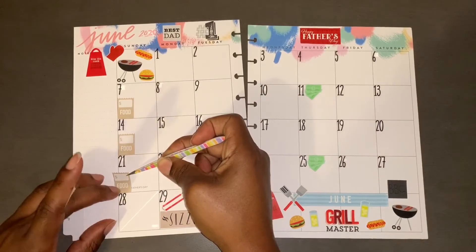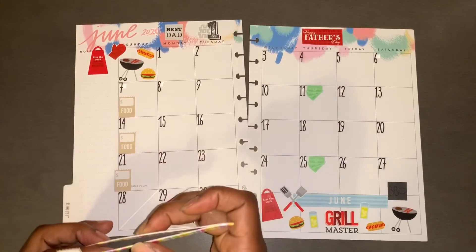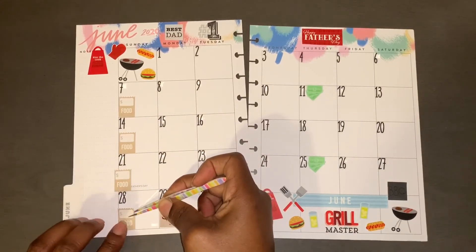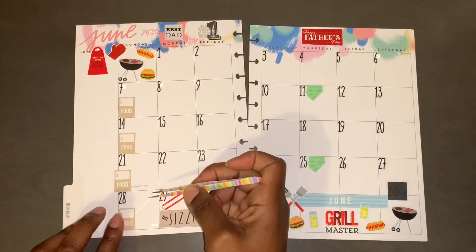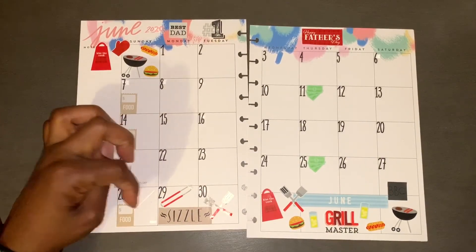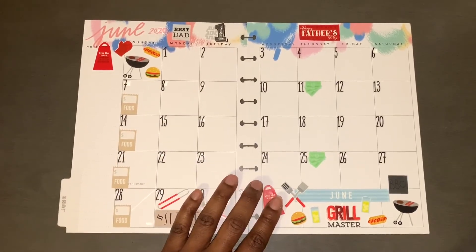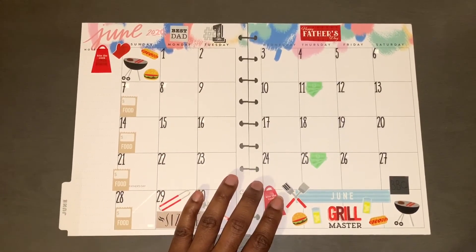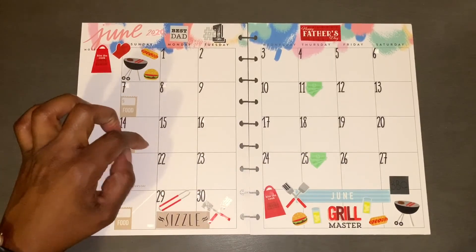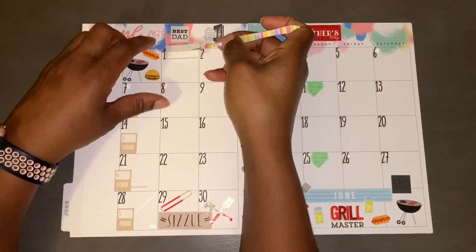I don't want to cover up Father's Day — there we go. Right now I don't have any gas stickers so I'll just write in here how much I paid for gas for the week. Even if I end up getting gas twice I'll write it twice and then just add it together. Now I am going to place down my bill stickers.